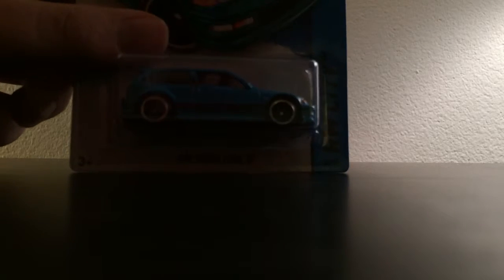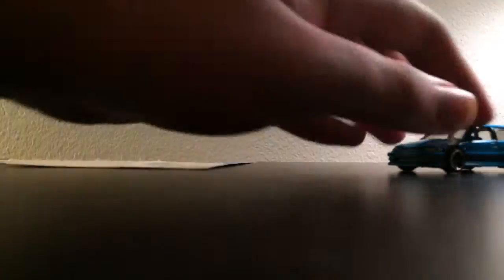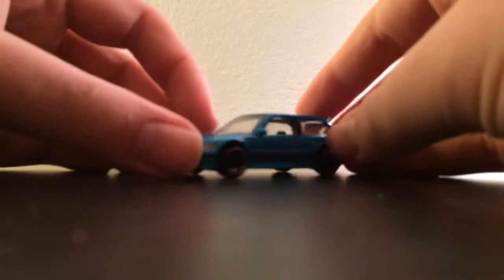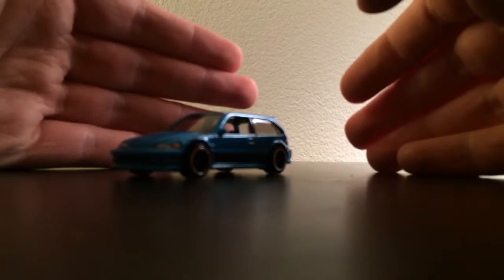Next, we have a Honda Civic EF. It's so dark — there you go. The teal. It's good on both sides. This is my favorite color for the EF. It's my favorite color — it's my favorite color that's released so far. The teal. Teal — I love blue, and this color just matched the car perfectly for me.